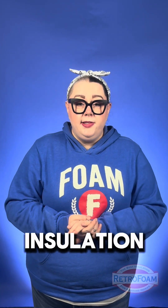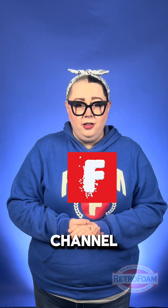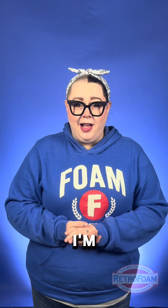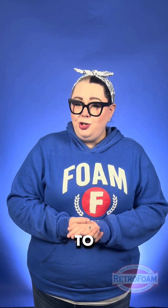If you want to learn more about foam insulation, home insulation, and building science, check out our YouTube channel, Foam University by Retrofoam. I'm your building science brainiac, reminding you to bring a little science to every project.